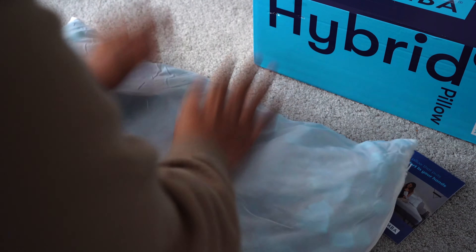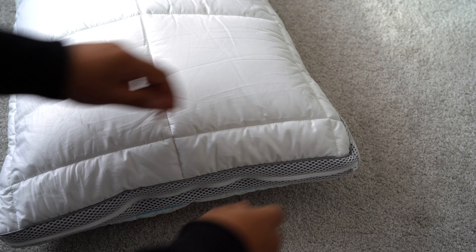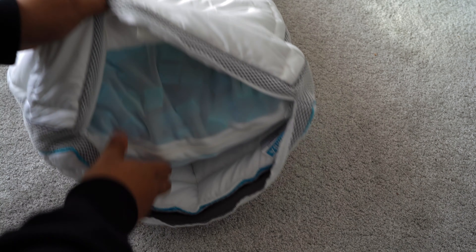The Simba Pillow features a revolutionary design that allows you to adjust the height and firmness of the filling, as it's filled with mixed foam nano cubes that can be taken out accordingly to your preference on height or firmness. Essentially it's a foam pillow that can be customised down to the last centimetre of height.